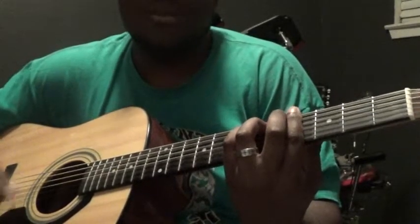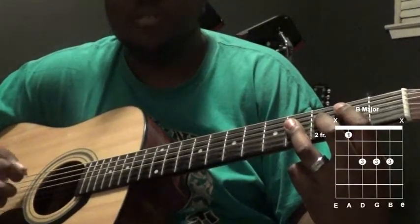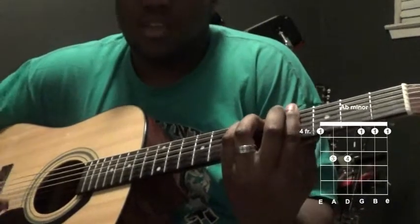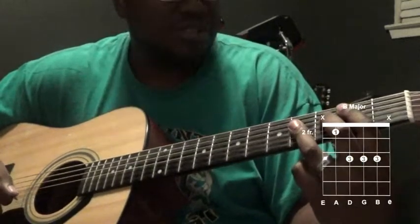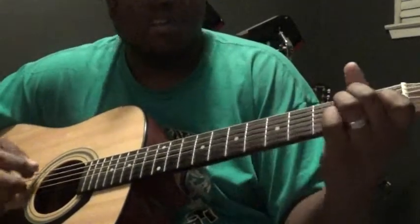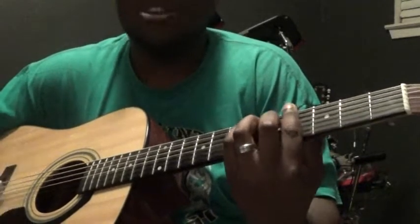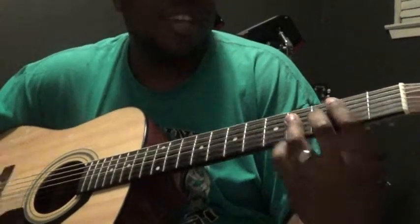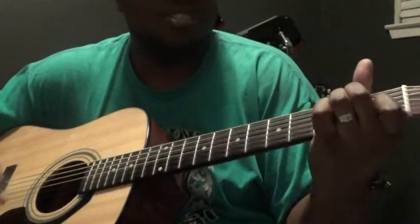The Father's arms are open wide. The chords for the chorus are B major — I like to do it right here — then C sharp minor, A flat minor, then E major, then back to B major. So the chords are B major, C sharp minor, A flat minor. It sounds like: 'O come to the altar, the Father's arms are open wide, forgiveness — the precious blood of Jesus Christ.'